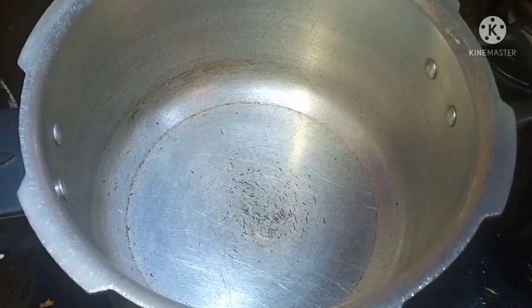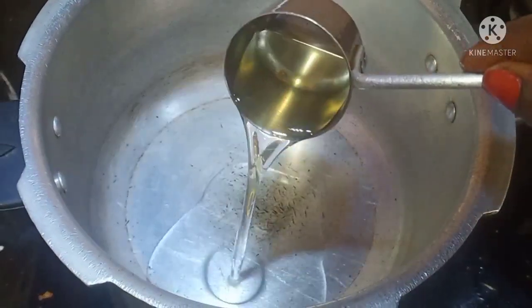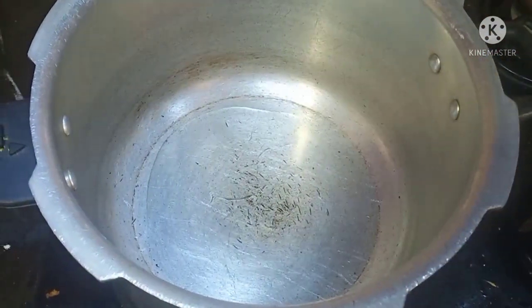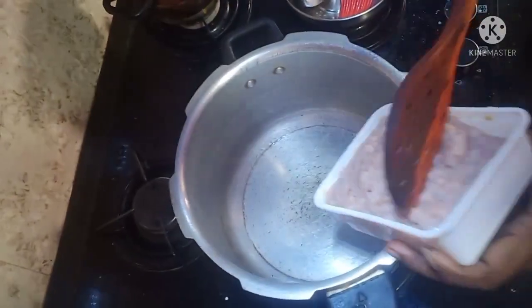I am going to stir the cooker. Then add oil to the cooker. Now add the onions, then add cinnamon, and about 6-8 tablespoons of garlic paste.